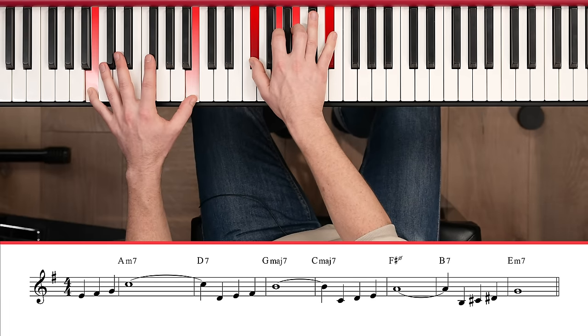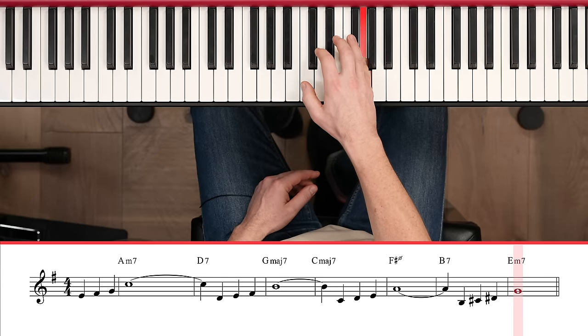The last phrase is over the five chord of E minor, so we're going to use the melodic minor of E. So those are the four phrases.